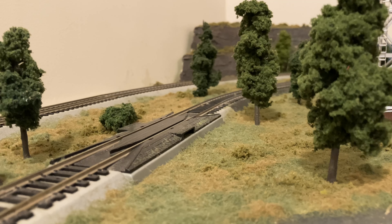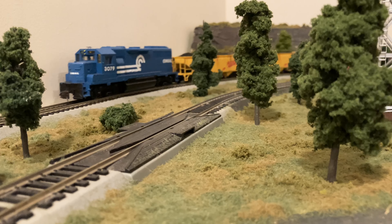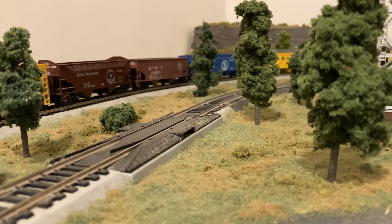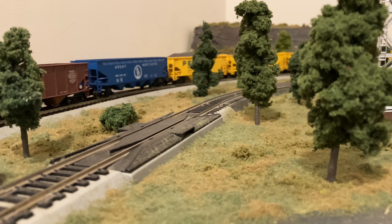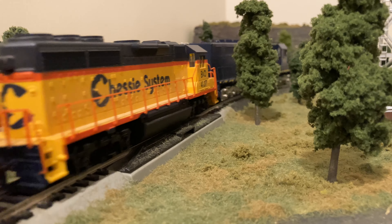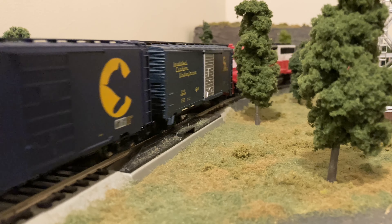On the outer loop we've got a Conrail GP38 pulling a coal train. This is all my brother's as well. I think that Conrail we ended up getting at a thrift store — one of those hobby shops — for about five bucks. There's a place in upstate Connecticut that ends up having a bunch of trains go through relatively cheap, so we ended up getting it there.